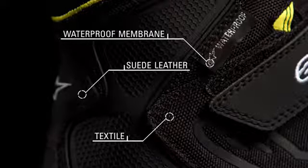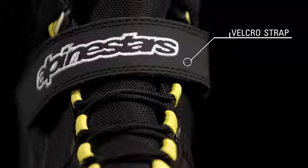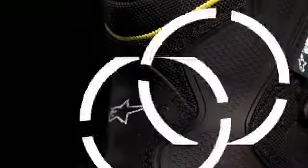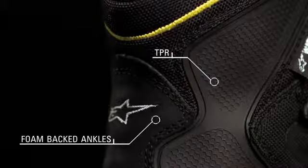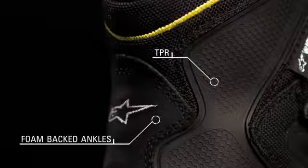A 3D mesh collar and a velcro strap enhance comfort. External TPR enhances the foam backs, providing dual density protection on both sides of the ankle.